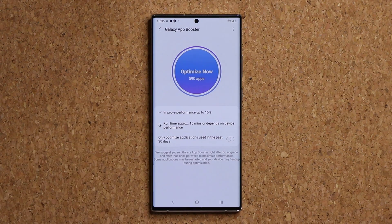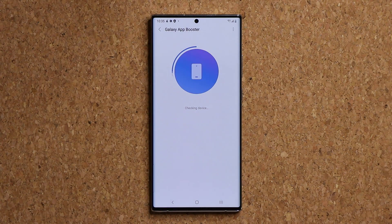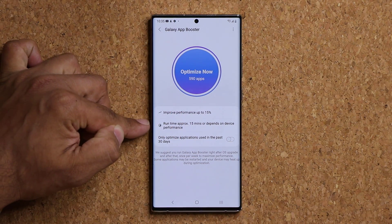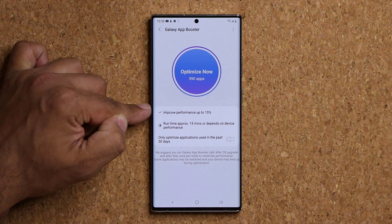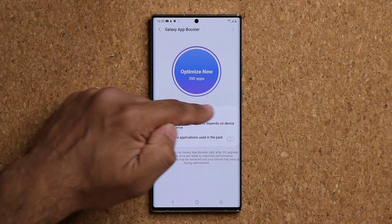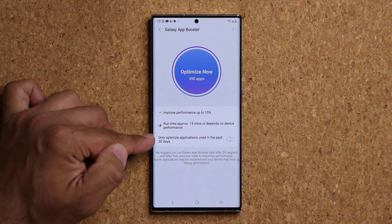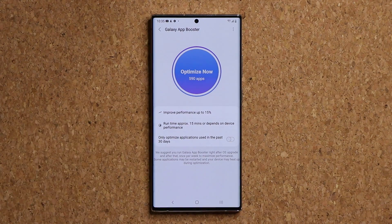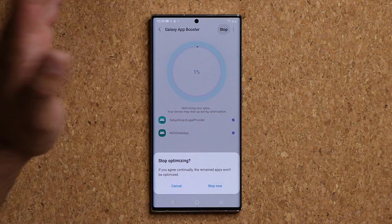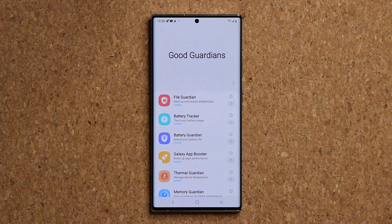This one is one of my favorites — it boosts up the performance of your phone, the Galaxy App Booster. This is something that happens in the background. It is not a simple thing, so when you optimize it, it can take up to 15 passes and it tells you by what percentage it is going to improve your performance — in this case, 15%. You can also choose the option at the bottom to only optimize apps used in the last 30 days, which might save you some time. When you tap on it you start the process and you're going to have to wait a little bit, but it's going to give you a boost on the performance of your phone.